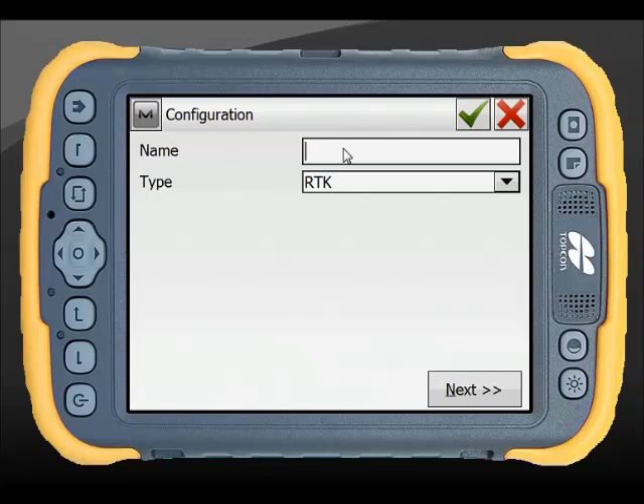Rather than use the defaults, I like to create a setup that has meaning for me, including the description of the unit, the type of message I'm going to use, and I can even go down to the type of radio format and the bandwidth of the channel.